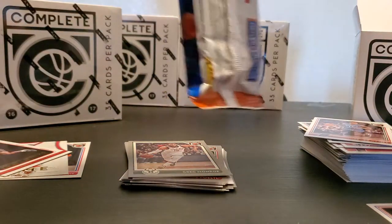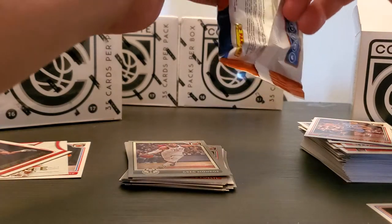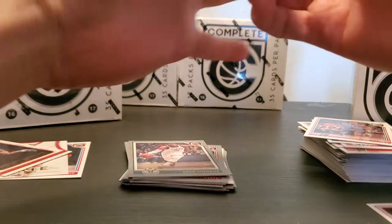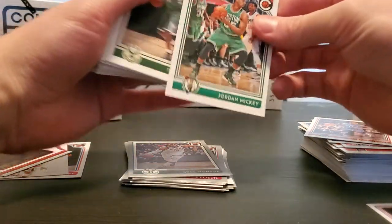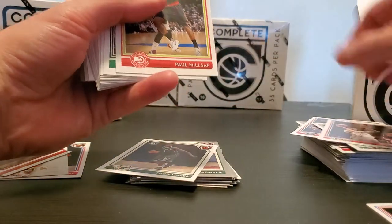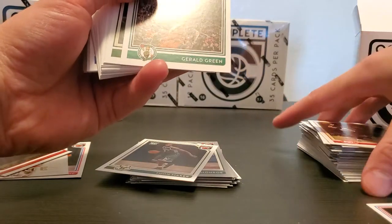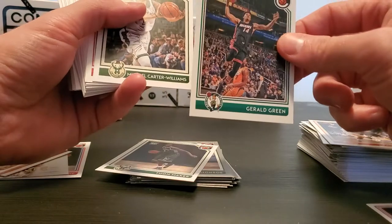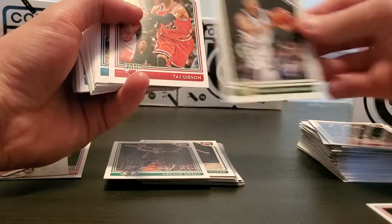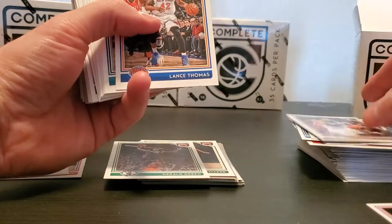Let's try that one pack again. We got Jordan McKee, Thon Maker rookie, Austin Rivers, Paul Millsap, Gerald Green — I was actually a really big fan of his when he first got into the league out of high school. I thought he was going to be better than what he was. We got Carter, Taj, Kemba, DeMarcus, Wayne Ellington, Lance Thomas.